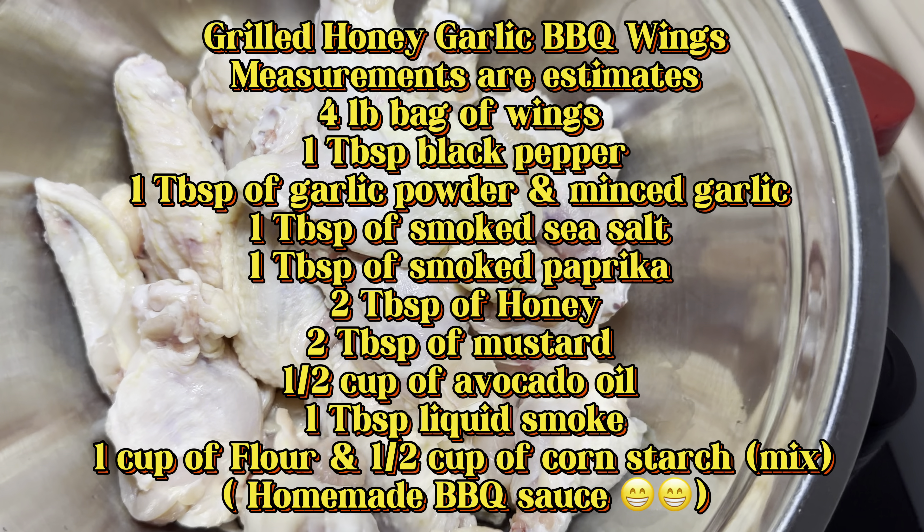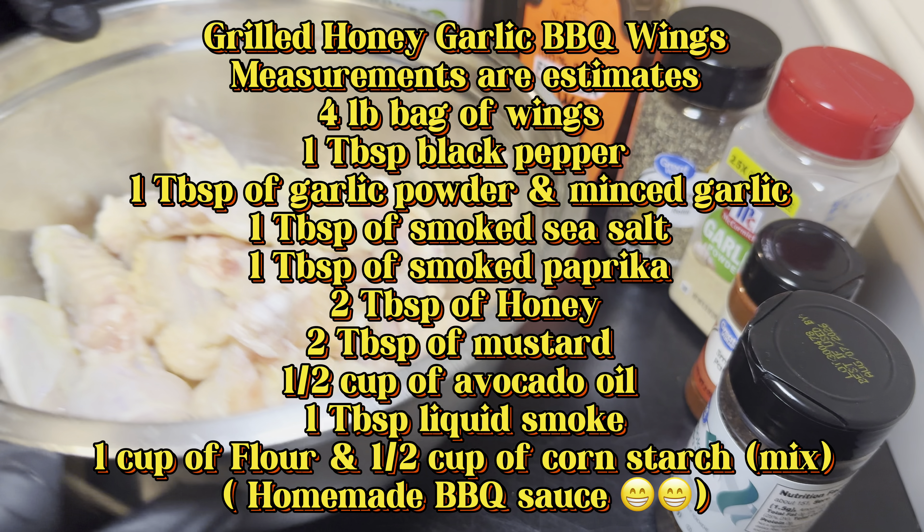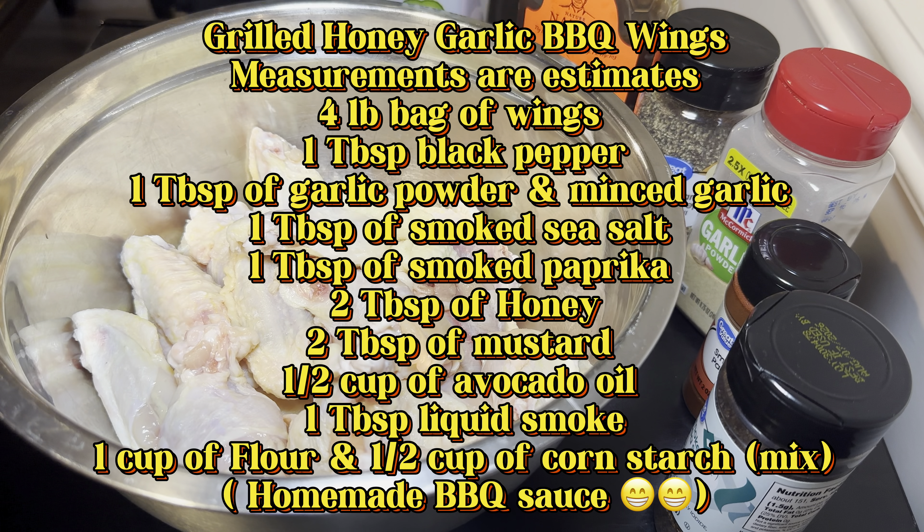These are the ingredients we're going to be using for our grilled honey garlic barbecue wings: wings, black pepper, garlic powder, minced garlic, smoked sea salt, smoked paprika, honey, mustard, avocado oil, liquid smoke, flour, cornstarch, and of course my homemade barbecue sauce.